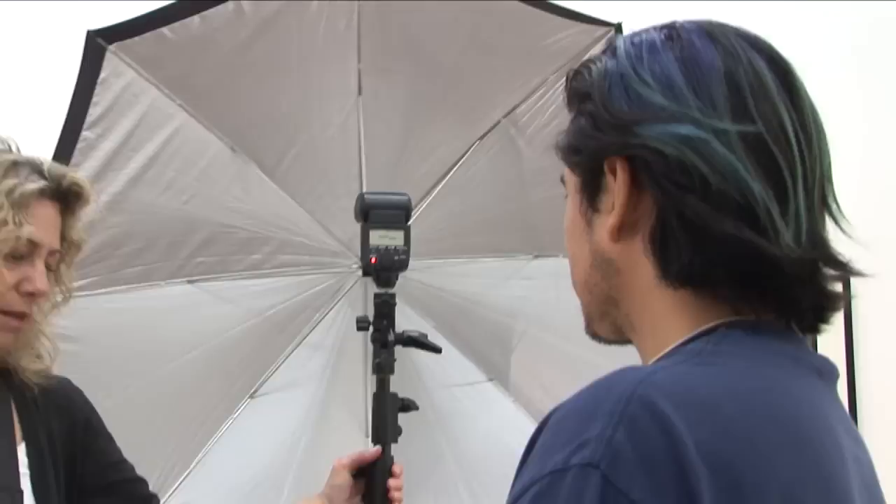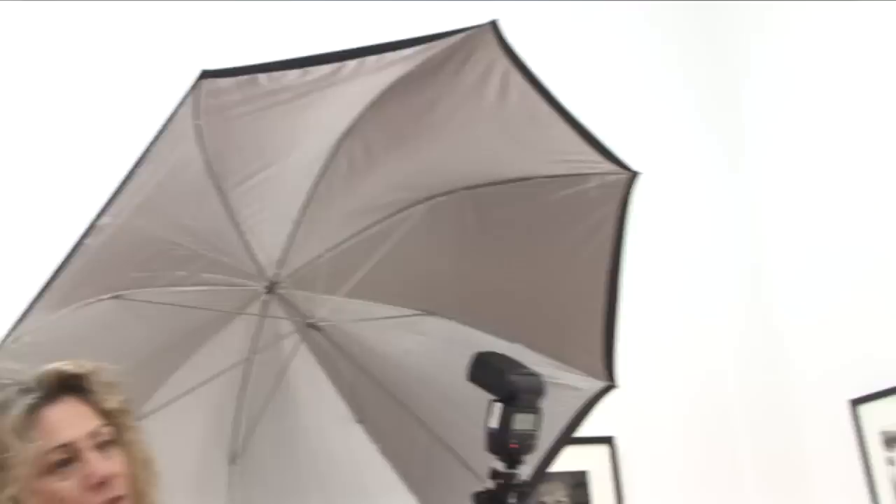Hi, my name is Julia Dean of the Julia Dean Photo Workshops and I'm here to teach you some basic lighting rules today. Right now I have my Canon flash set up to do a portrait and I've got it set up in a high side lighting. This is also called Rembrandt lighting.